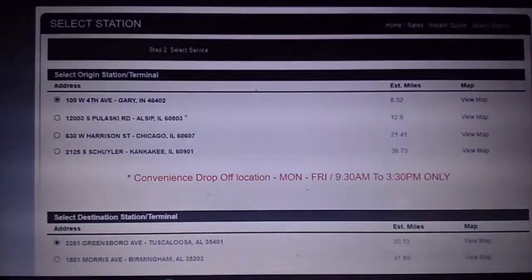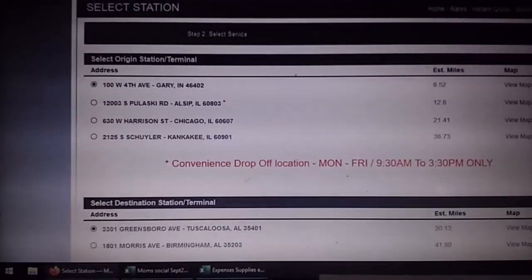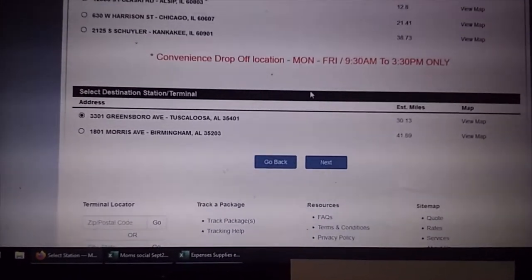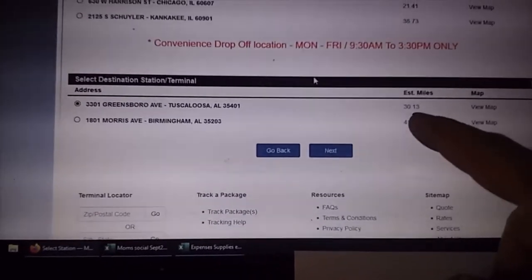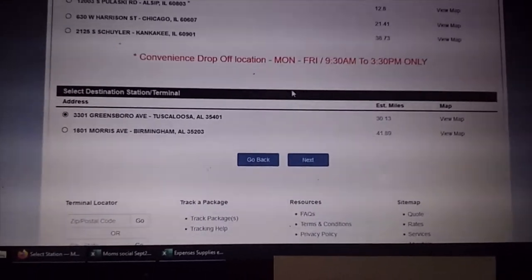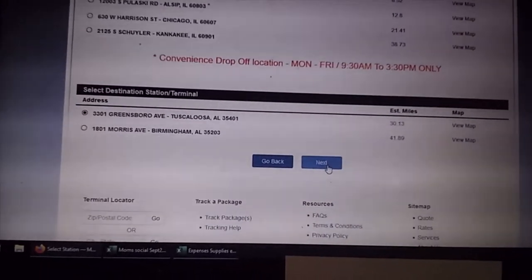Greyhound only works station to station for the most part, so you have to bring it in. There's our station — we're going to Gary, Indiana. Always make sure your Greyhound takes packages. Some will not take packages; they only take people.